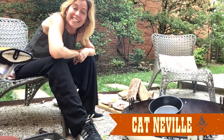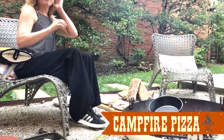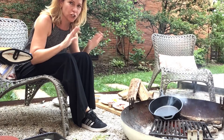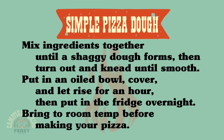Hey everybody, so today we have something really fun to cook around the campfire, and that is pizza. I bet you never really thought you could grill pizza, but you definitely can and I'm going to show you how easy it is. The recipe for the dough is very simple — it takes only a few ingredients and almost no skill. But of course, if you want to buy pre-made pizza dough, you totally can do that.